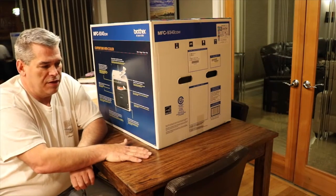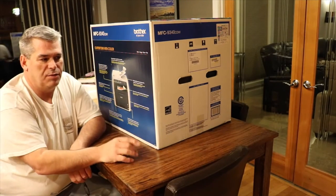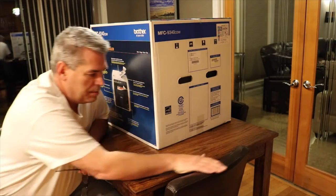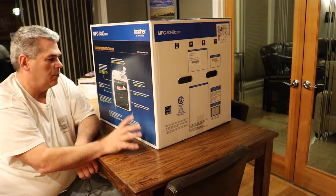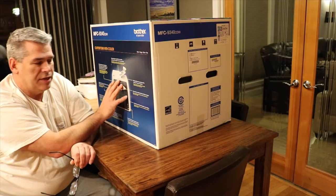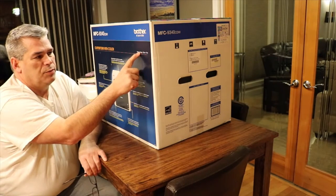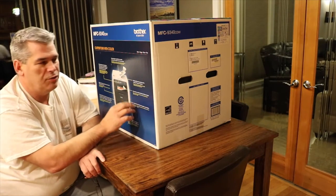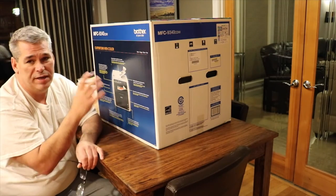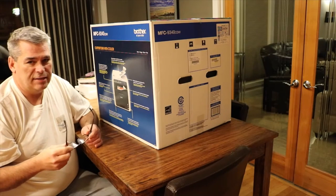I'm going to start up here on the table for tonight, and tomorrow I will put it in the cabinet. I'll take the old printer out and do a video on setting that up as well. My wife wants to make a copy on it tonight. This is print, copy, scan, and fax — though fax is really a non-issue since you can do e-faxes now. I haven't faxed at home in 10 years.